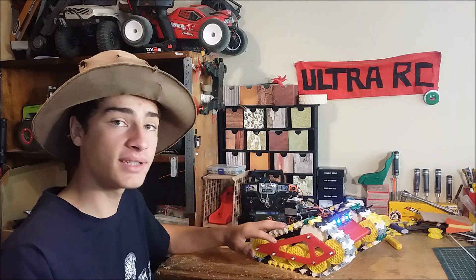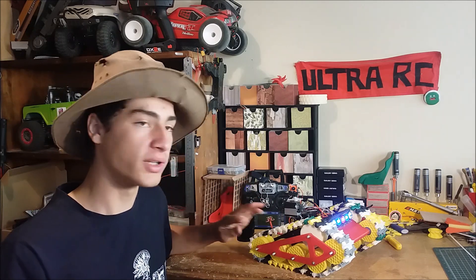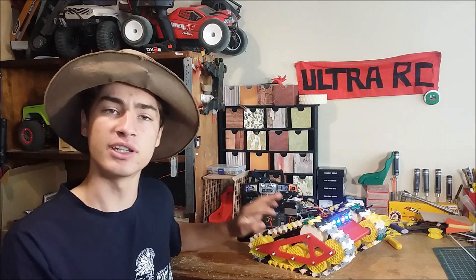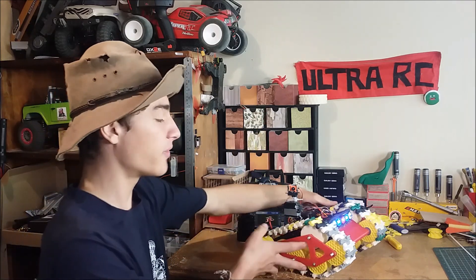Alright, so I just gave this thing a quick test drive in the hallway — it's so cool, it sounds absolutely awesome, and I can't wait to take it outside and show you what it can do. But before we do that, I'm just going to give you a brief overview about what this thing is all about.